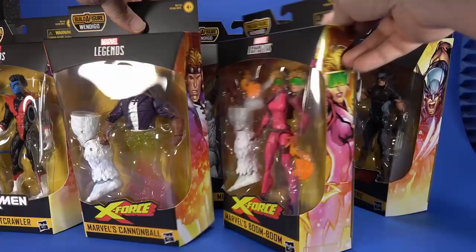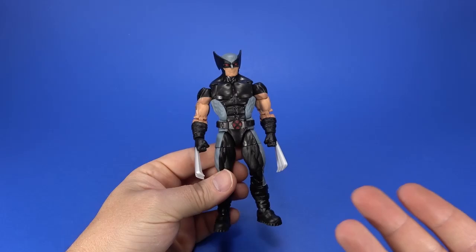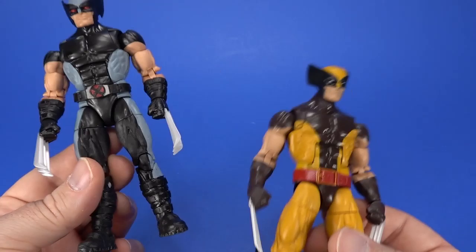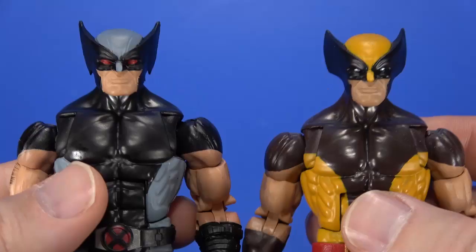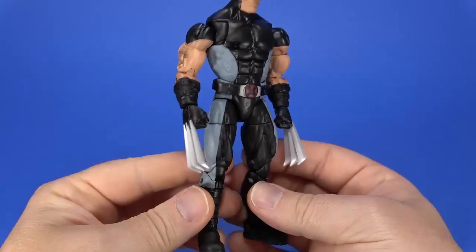First up, let's look at Wolverine. There is some reuse here, and I have no problem with that at all. Hasbro has kind of developed the perfect Wolverine body. In hand it feels small — you're used to bigger figures — but then you remember Wolverine was a pretty short guy. The torso is reused, the crotch, the upper legs, but you do get new boots here, new gloves with the wraps. The horns are a little bit different and there is a cutout right here — a cool little attention to detail.